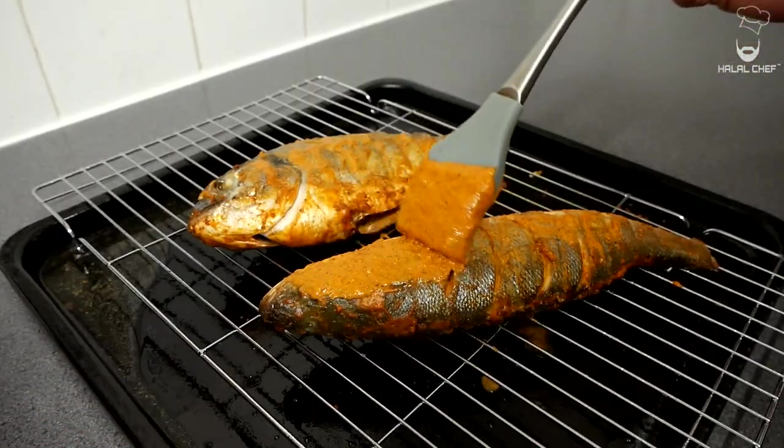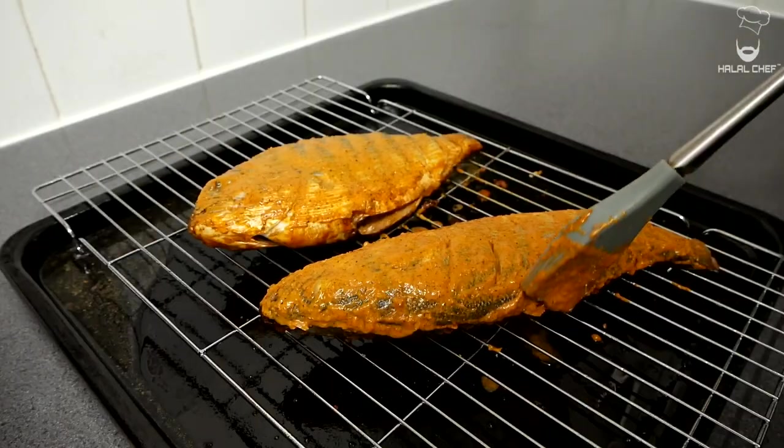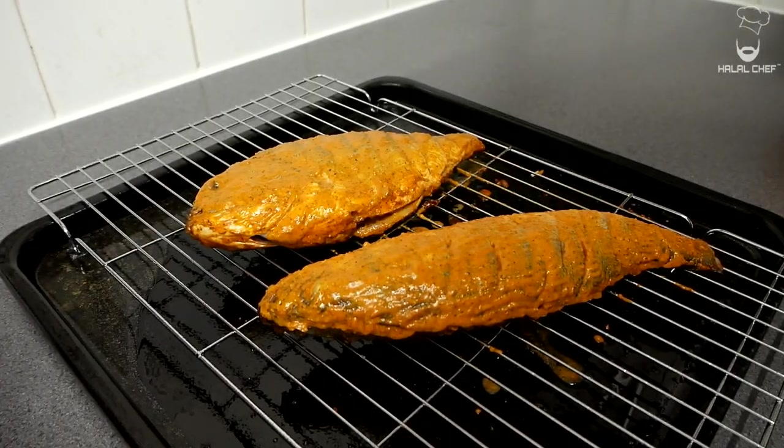Now carefully turn the fish around, add the leftover marinade onto there, some seasoning and oil again, and this goes back into the oven grill for another 10 minutes.